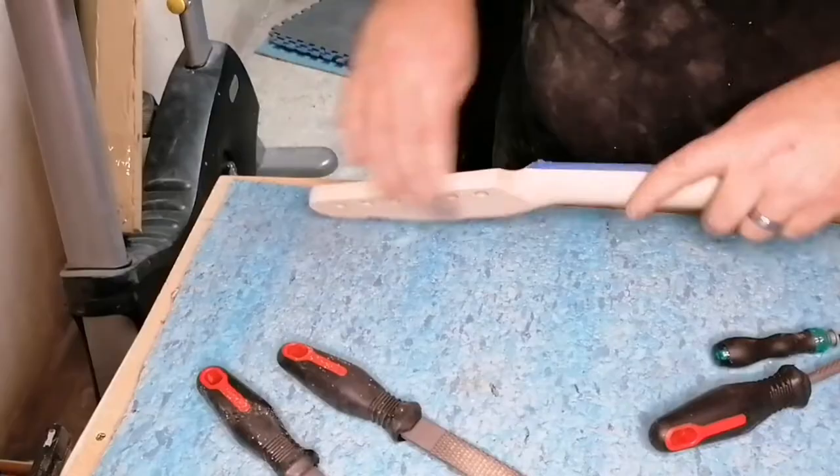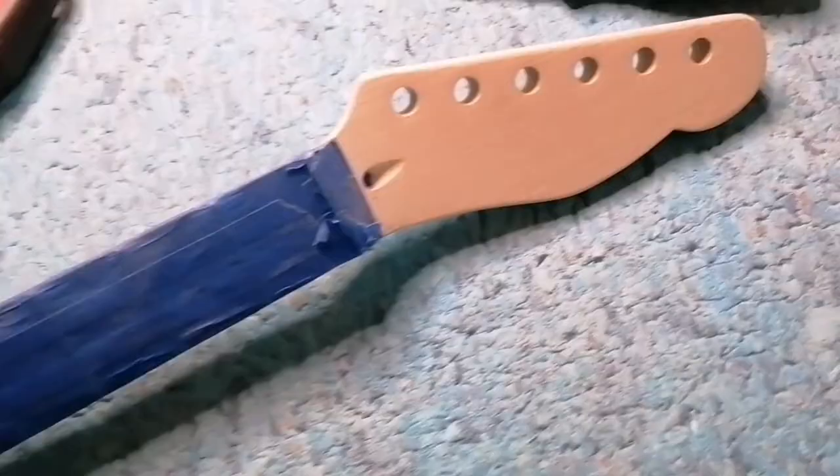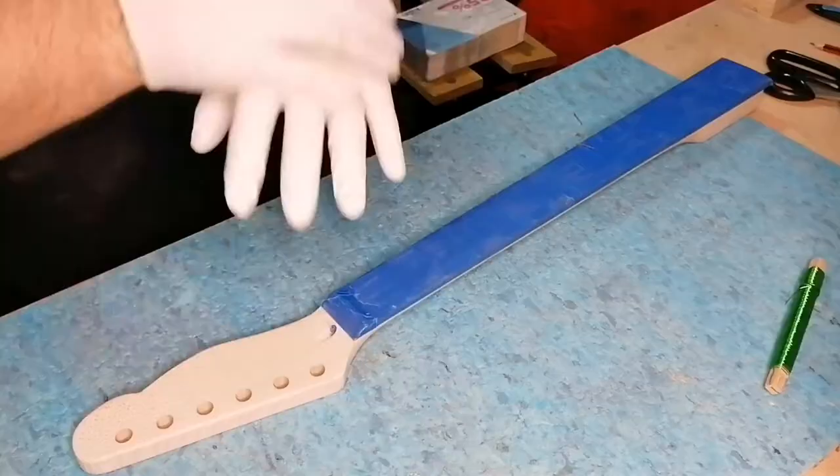There is sanding, more sanding, and a lot more sanding to do. After about an hour and a half to two hours of prep you then get this headstock, which in my opinion looked fantastic and came out really well.